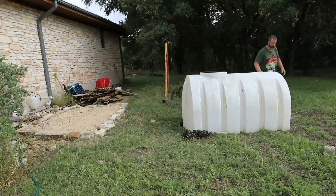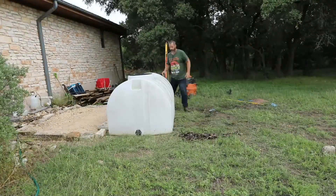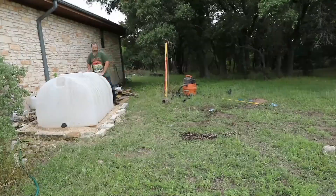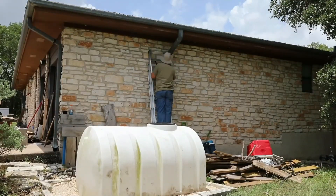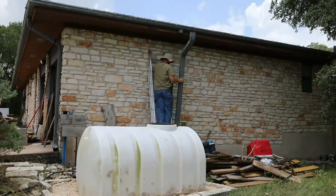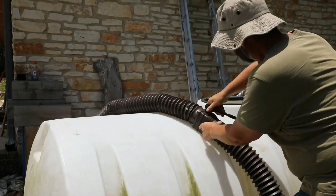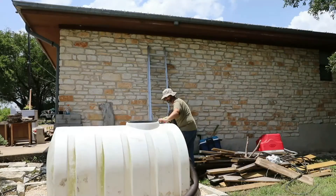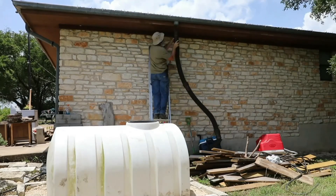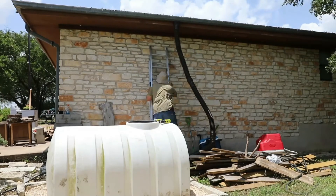I got the tank moved over to the base, then started pulling the drain pipe down from the gutter. Ended up replacing it with three Flexus spout extensions, which I picked up at Home Depot. They extend out to about 55 inches each. Tied those together, tied it into the gutter, and now we've got a way to get water from the roof into the tank.